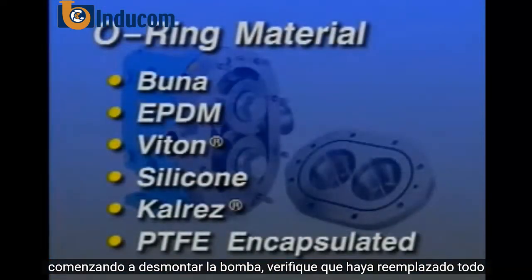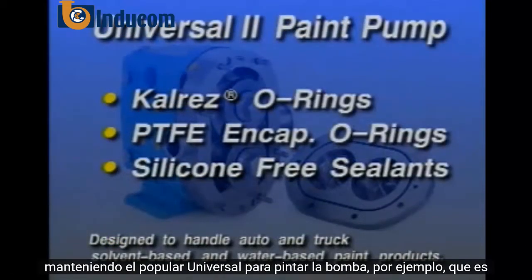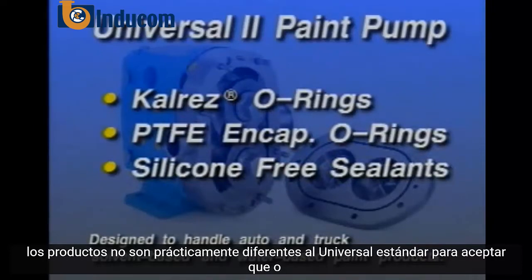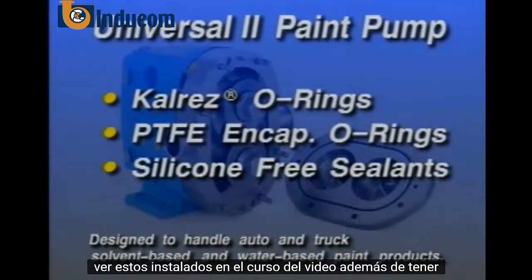Before beginning to disassemble the pump, check that you have all required replacement O-rings and that the O-ring material is appropriate for the product to be pumped. Maintaining the popular Universal II paint pump, for example, which is especially designed to handle auto and truck, solvent, and water-based paint products, is virtually no different than the standard Universal II, except that O-rings are Cal-Res or PTFE encapsulated, and sealants are silicone-free. You'll see these installed in the course of the video.